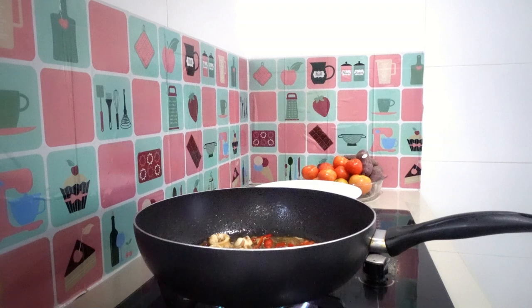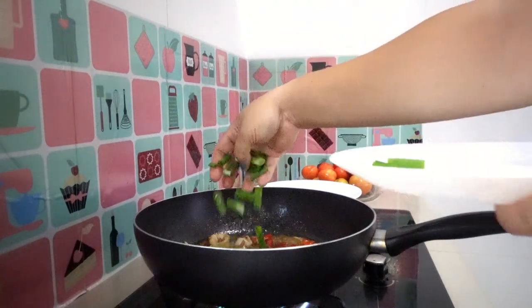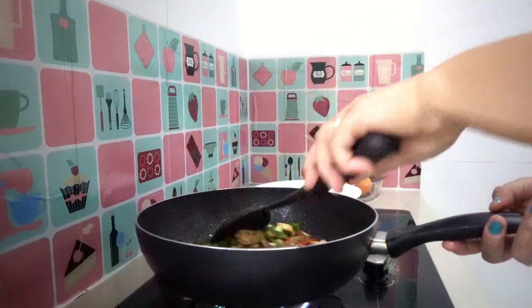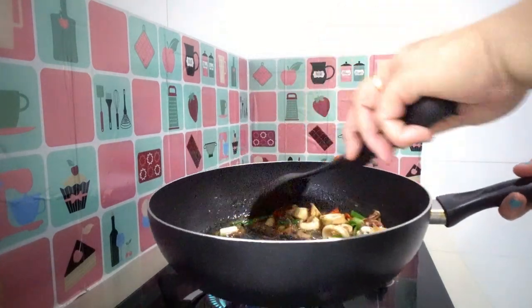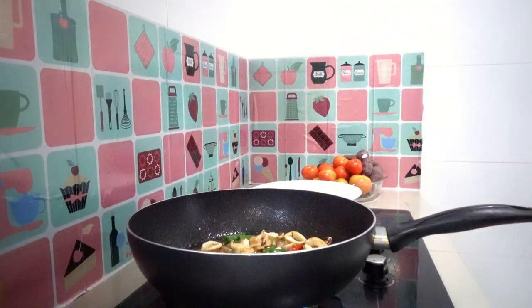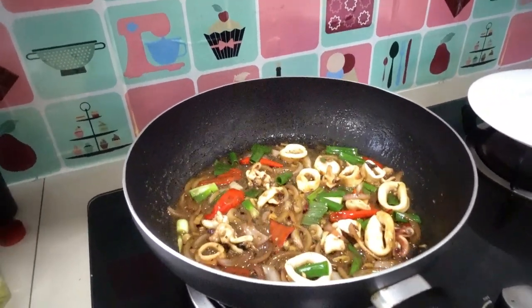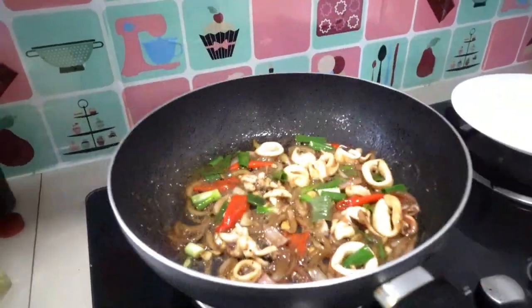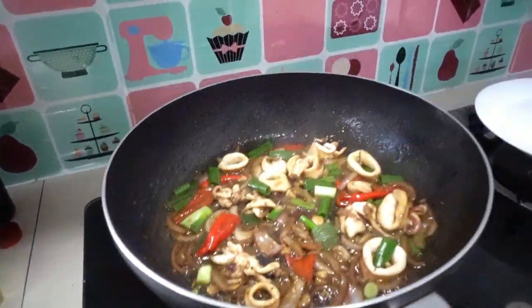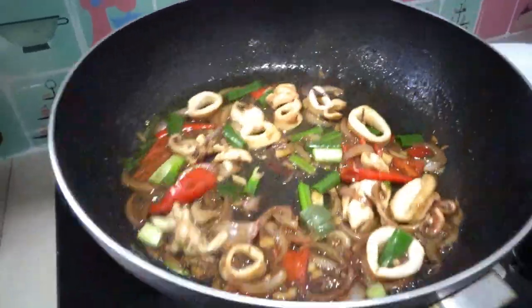And now last, I'm adding my spring onion. Stir it, stir it. Wow, look at that squid adobo, guys — it's yummy! It's a quick and easy recipe. I'm done cooking my squid adobo. Look at that — perfect for dinner, for lunch.